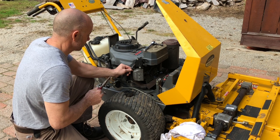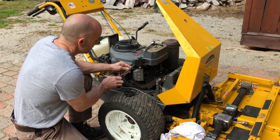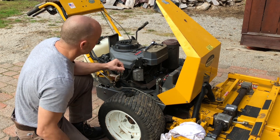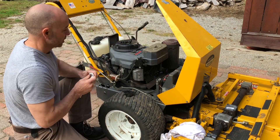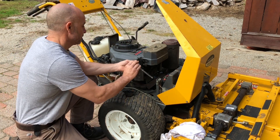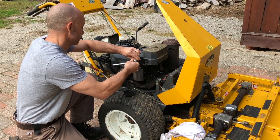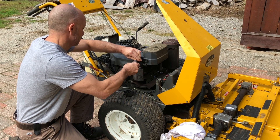Today changing the fuel pump on my Walker mower. Going to need a 10mm on my ratchet and a pair of needle nose pliers for the fuel lines. Fuel pump is easy to get to on this mower — it's right on the side here. You can see the two 10mm bolts and the hose clamps on the fuel lines.